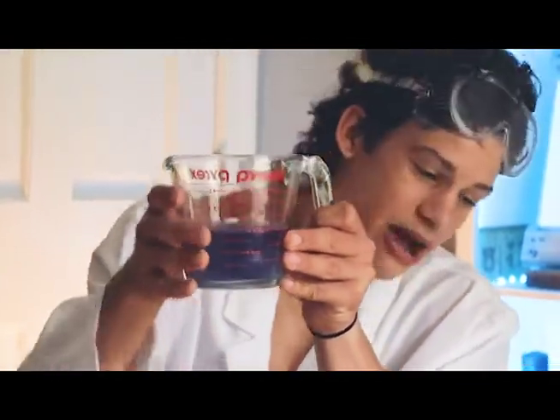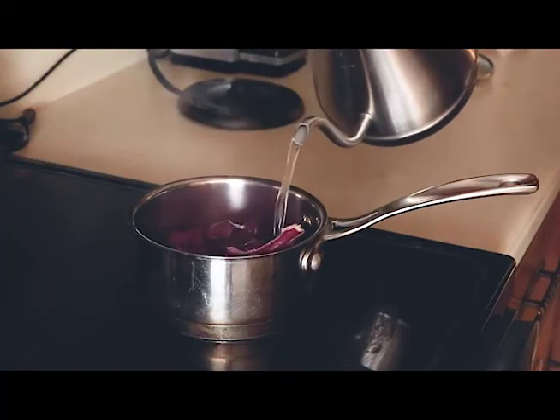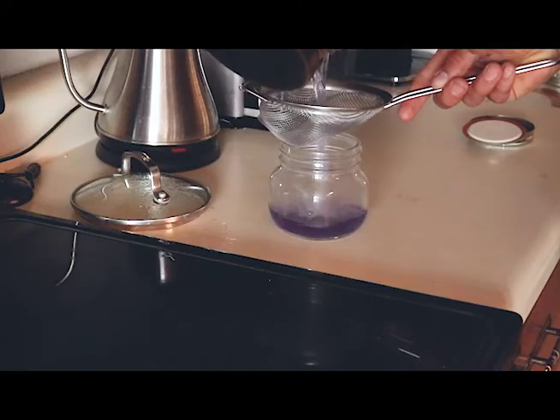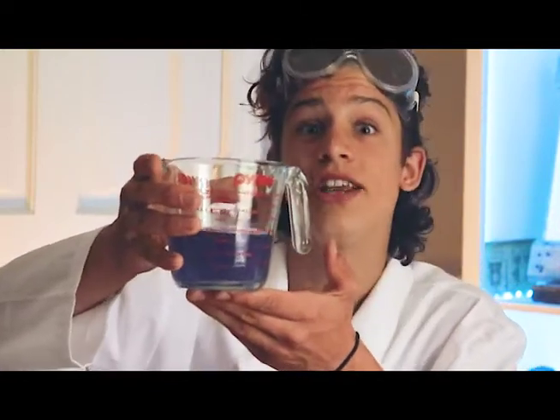The final thing you're going to need is some cabbage water. You simply make it by boiling some water, throwing some red cabbage leaves in there, letting it boil, and then draining the water. I made this cabbage water a little earlier in the name of time conservation — why do later in the day what you could do earlier?